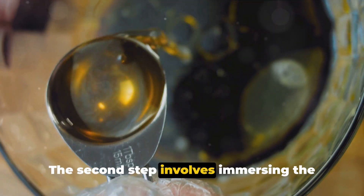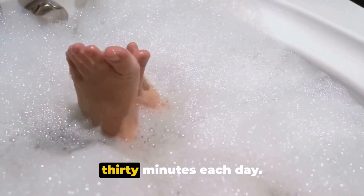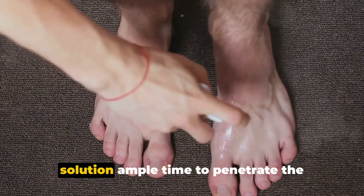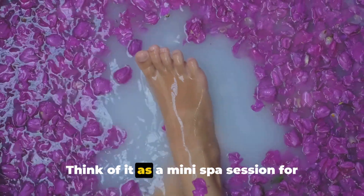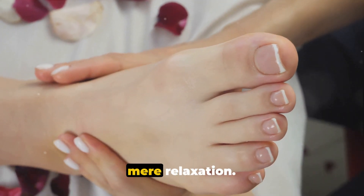The second step involves immersing the affected foot in this concoction. You should aim to do this for about 30 minutes each day. This soaking period allows the vinegar solution ample time to penetrate the infected area, gradually working its magic against the fungus. Think of it as a mini spa session for your foot, albeit with a purpose beyond mere relaxation.